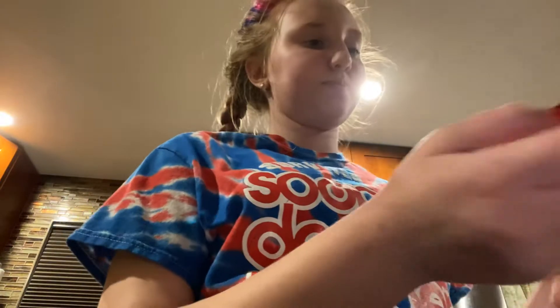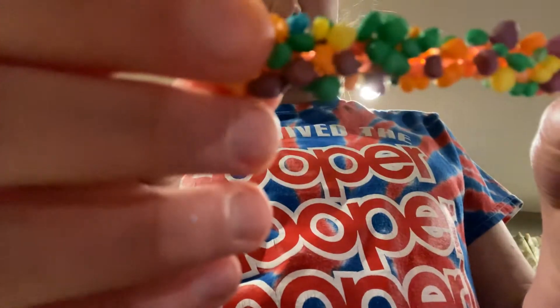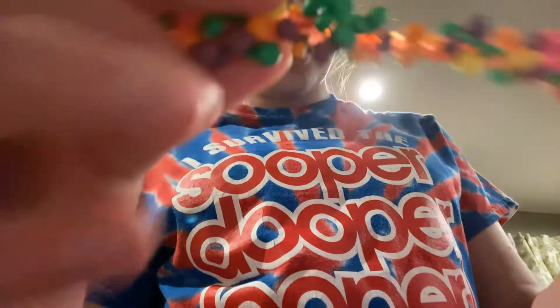I feel weird, but today we're trying a rainbow nerds wipe. Now, it's already opened and stuff because this is my brother's. But I'm still gonna eat it, if that's his permission. So this is the rainbow one. It has red stuff, and it has the nerds.